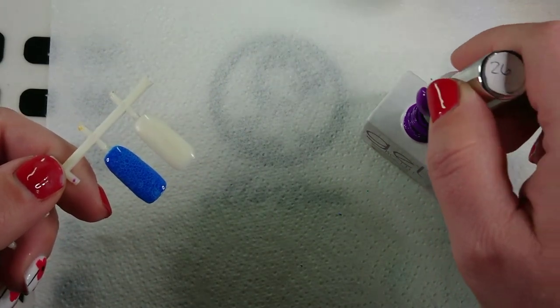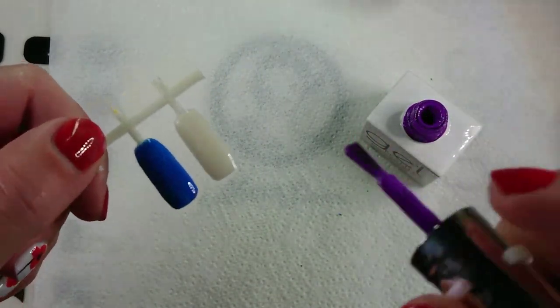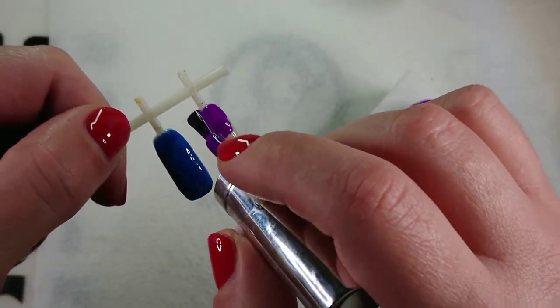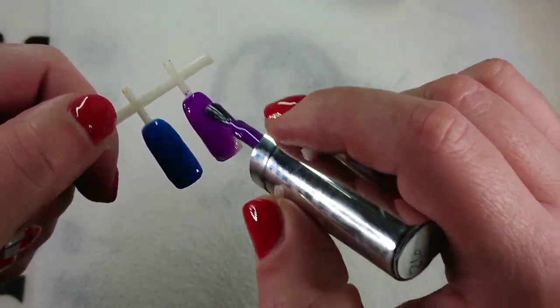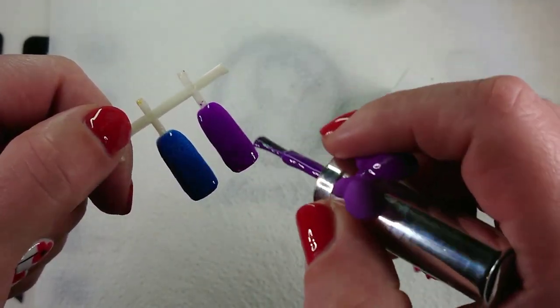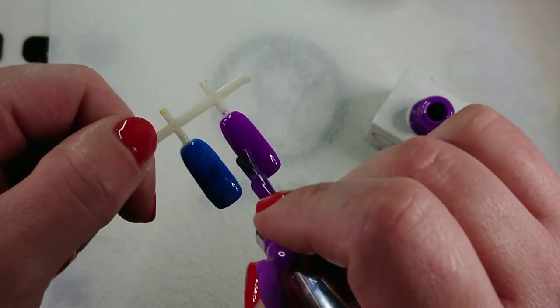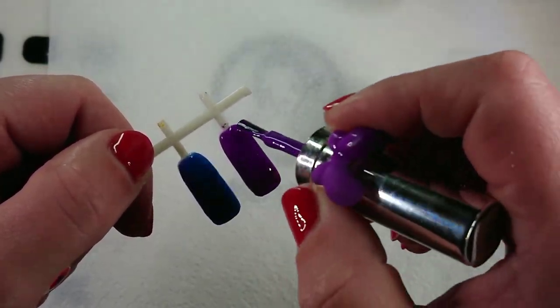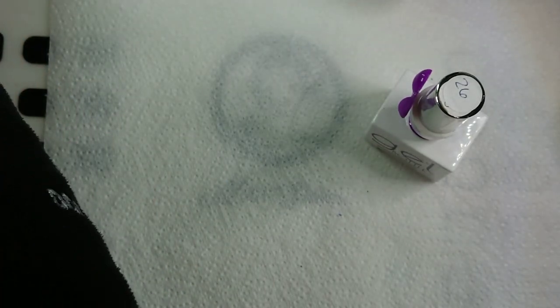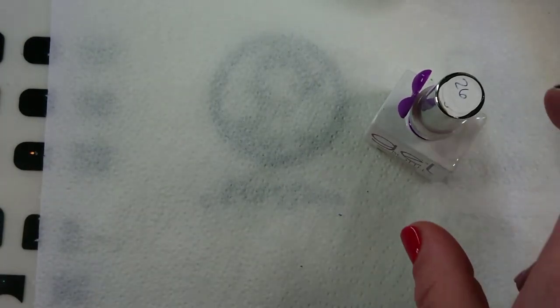You need to paint a good layer of your base color on the nail — make sure you have good coverage — and then cure it in the light. That's going to cure for 60 seconds.